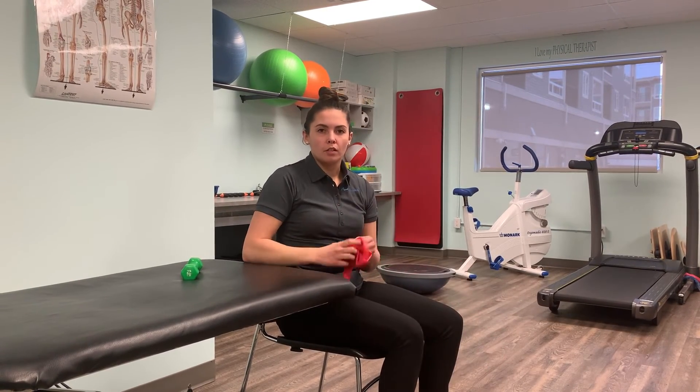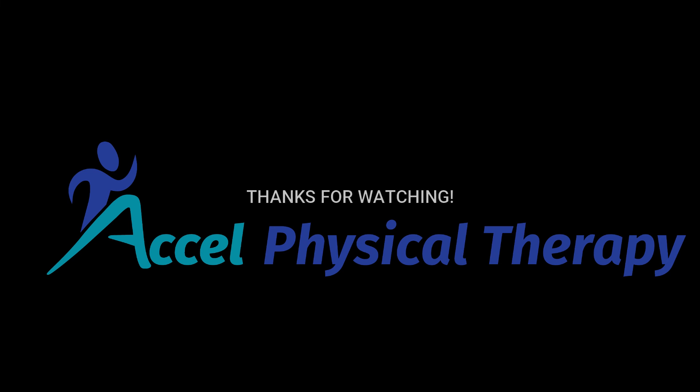You can check in with your physical therapist to determine the correct reps and sets for you. See you next time. Thank you.